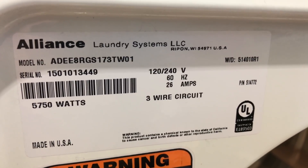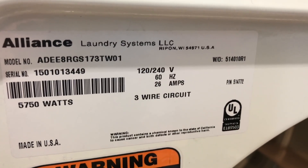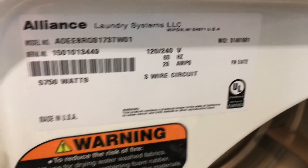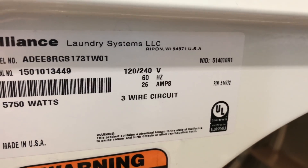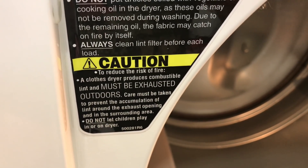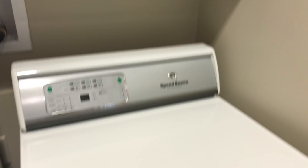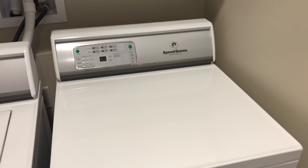120 to 240 volts. I wonder if that would work in the UK, being 240 volts input, three wire circuit — that's interesting. If someone can tell me about that, if that would work in the UK because of the voltage, I'm not really sure. I don't know if this is a condenser dryer — I don't think it is — but I will ask to find out to give you the answer.